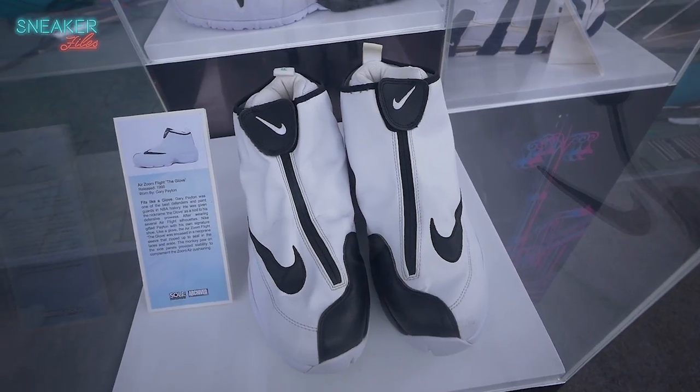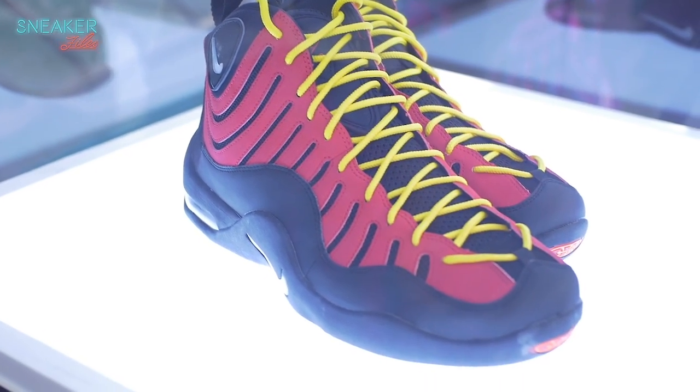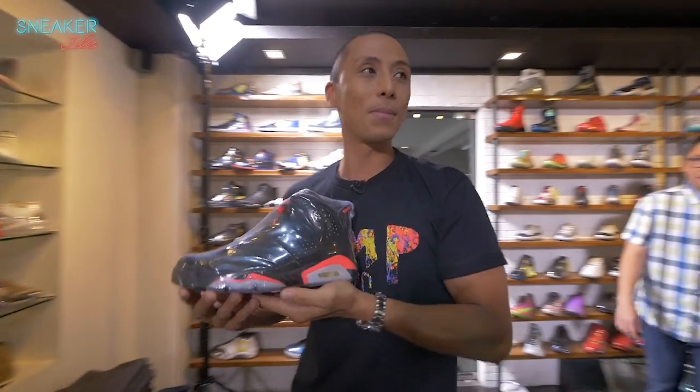It's great to have your own shoe, but it's great that your kids get to see that you have your own shoe. When I saw this, I remember my childhood.